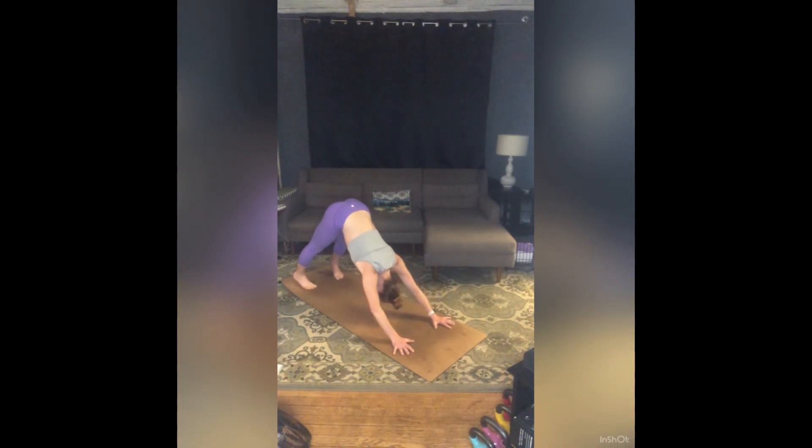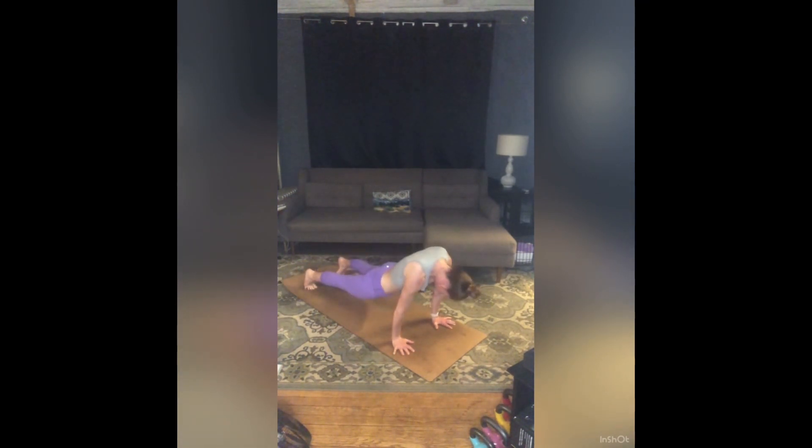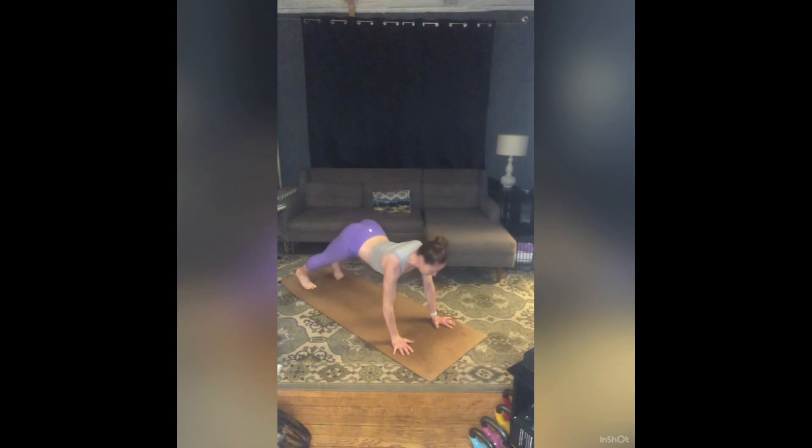Let's take that two more times. Rise high on your toes, tuck your chin, roll forward — heart pulls forward — and again try and draw your shoulders back over your wrists. Press the floor away with your hands, take a full breath in, exhale, downward facing dog.